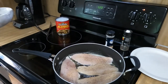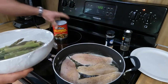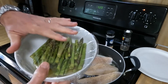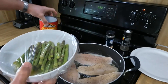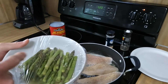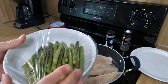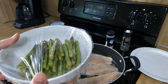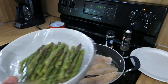Our side dish tonight is jalapeño marinated asparagus. I put the asparagus in the jalapeño brine this morning around seven o'clock, so it was in there for about 10 hours. Then I added four tablespoons of the jalapeño brine and we're going to steam it in the microwave for about three minutes. I'll check it after three minutes because we don't like it super soft — we like it a little al dente.